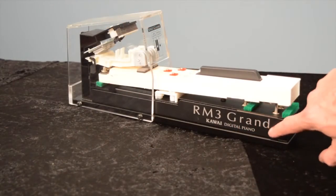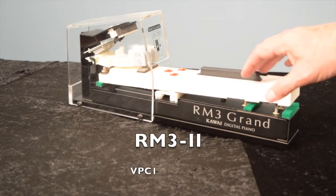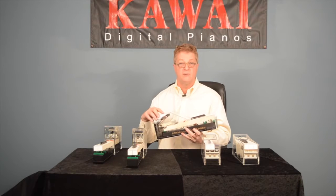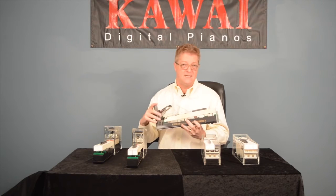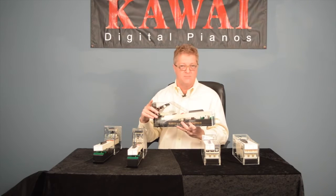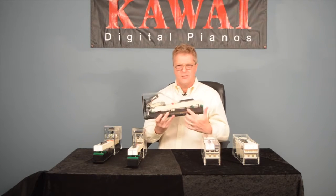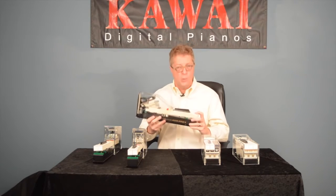The RM32 action is the predecessor to the GF series. It's found on the VPC1 Virtual Piano Controller. It's also important to note that all our wooden key actions, regardless of their development time, featured wood material on all 88 keys. I stress that because there have been manufacturers who have wood on the white keys but plastic keys for the black notes. There are also some manufacturers that use wood pieces inserted into a plastic key. Believe me, nothing feels like a solid wooden key.